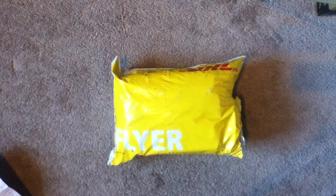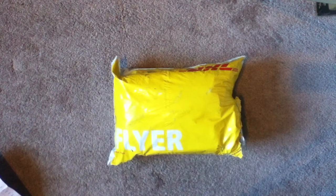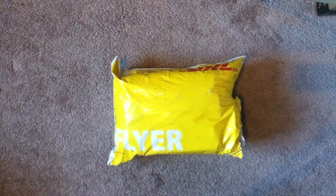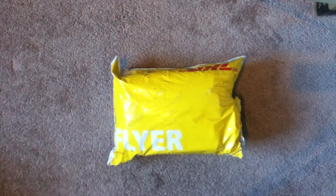Hey everybody, welcome back. Got a quick unboxing — well, unbagging — video here. Got a package from Army and Outdoors. They are actually out of New Zealand but they deliver, and they arrived pretty quick. I was surprised, actually not really, because I've ordered from them before and it's always arrived within two to three days as they advertise on their website. So let's go ahead and open this up and in no particular order let's see what we have.